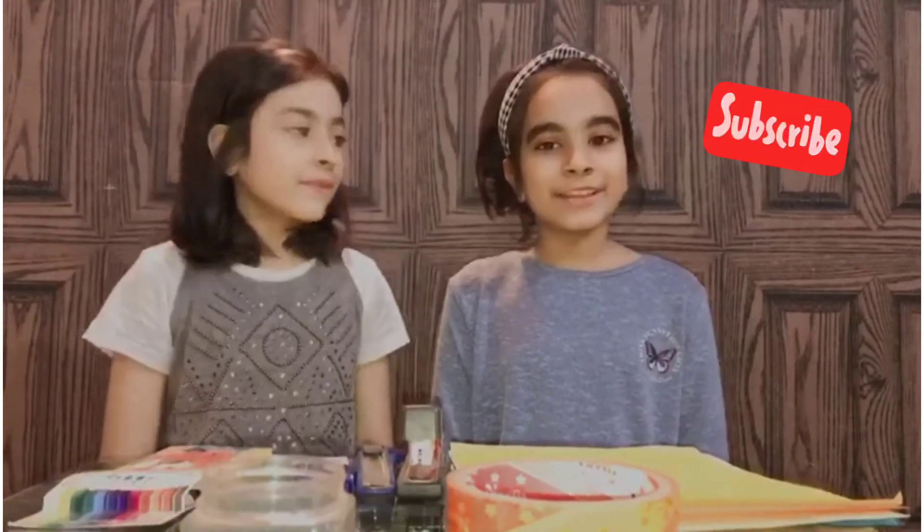Hi guys, welcome back to our channel! It's me Nawal, and I'm Amal. Today we're going to be making a house-shaped piggy bank. Don't forget to subscribe, turn on the notification bell, and give this video a big thumbs up!